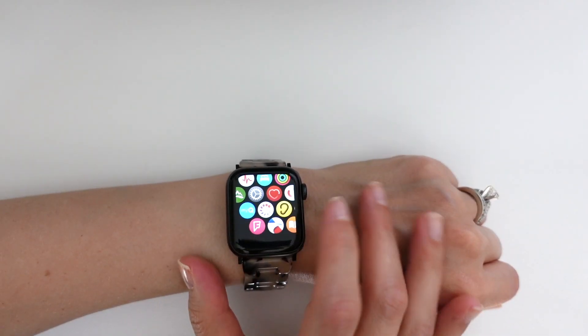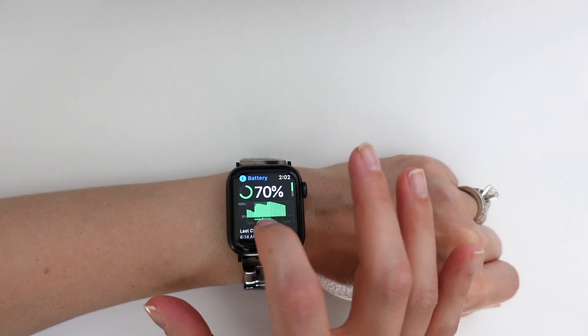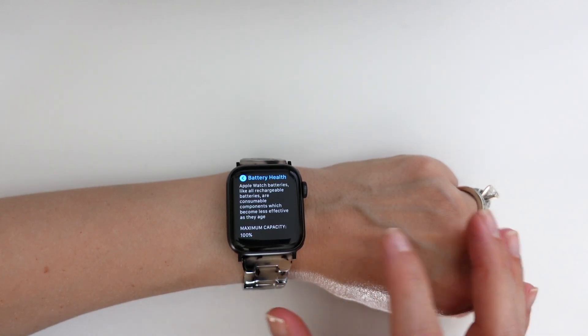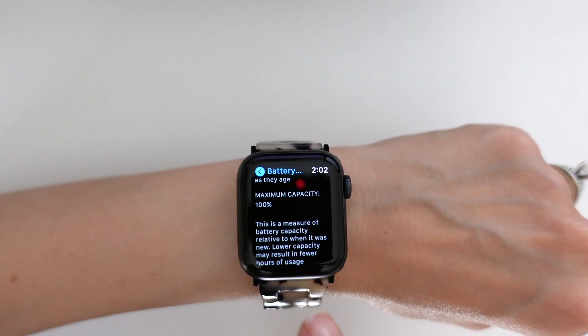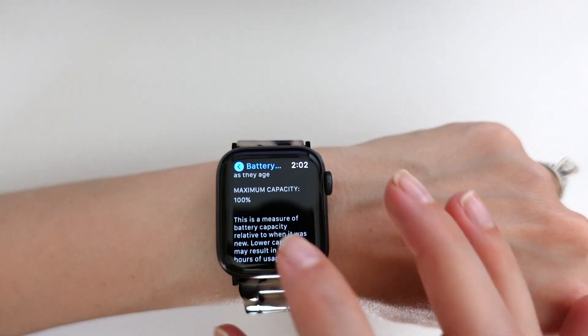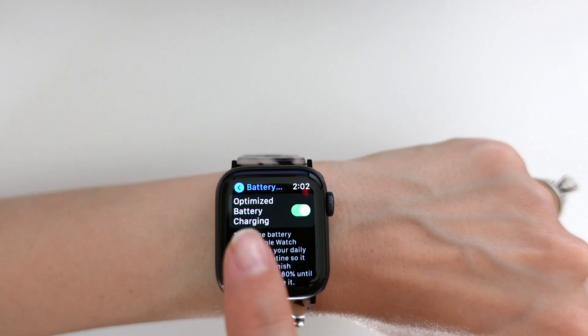Here's a bonus tip right off the bat. The first thing you want to do to improve Apple Watch battery life is to check your watch battery's health. From your Apple Watch, head to Settings, then Battery, and then Health. Here you'll find your battery's maximum capacity. Generally, anything over about 80% means your battery is still in good shape. Also on this screen, ensure the Optimized Battery Charging option is enabled, which it should be by default.